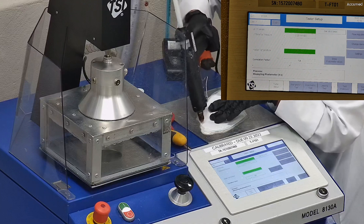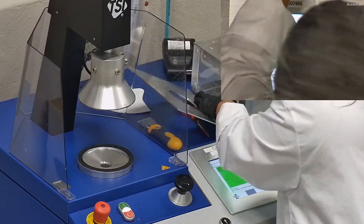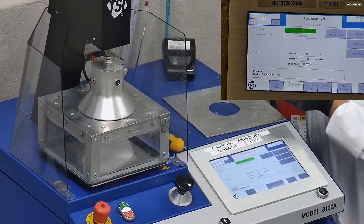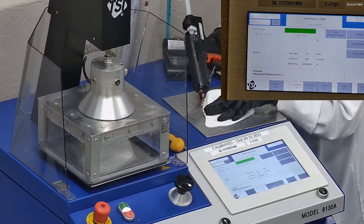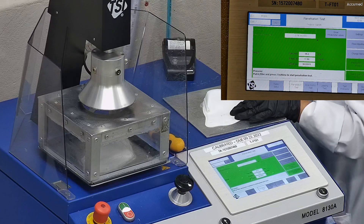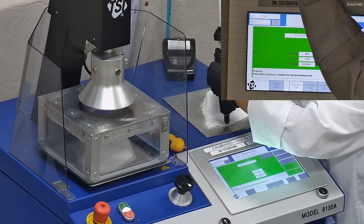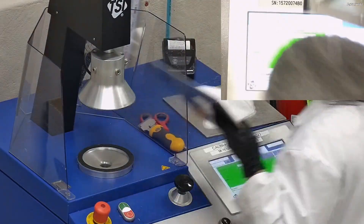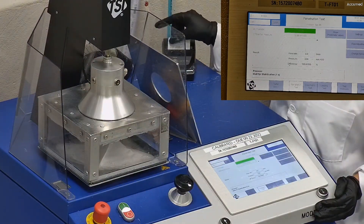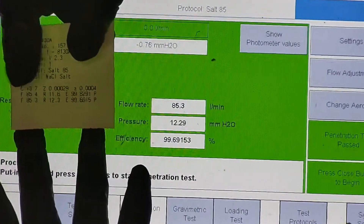F stands for airflow rate, which we test at 85 liters per minute. R is for resistance, also referred to as pressure drop — this correlates with breathability, so the lower the number, the more comfortable and breathable the mask is. E stands for filtration efficiency percentage. The first sample had a filtration percentage of 99.83% and a pressure drop of 11.6 millimeters of water. The second sample had a filtration percentage of 99.69% and a pressure drop of 12.3 millimeters of water.